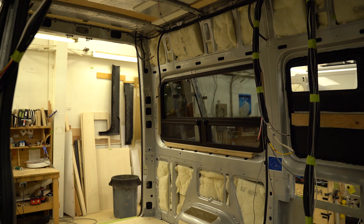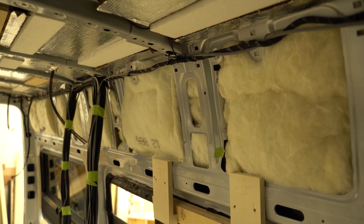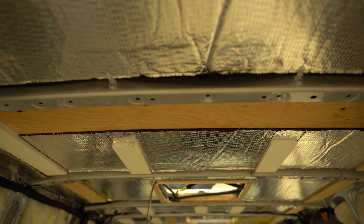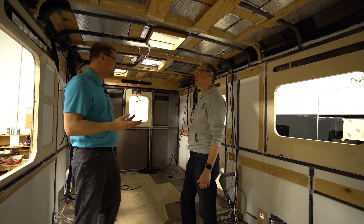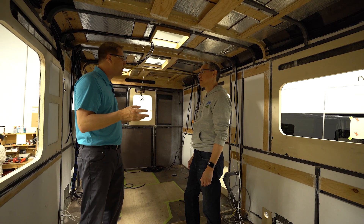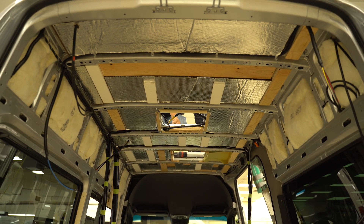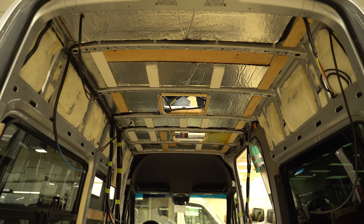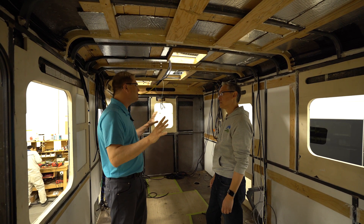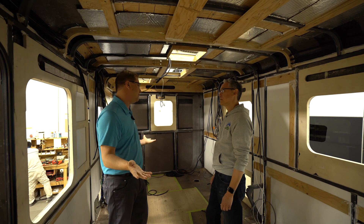A big question is how much insulation is required. It's to keep heat out or heat in depending on your season. But really, we're looking at 160 square feet with our furnace and air conditioning — it heats up really quickly and cools down very quickly. So you don't need really fancy, super-expensive, high-end insulation packages because the appliances take care of it so efficiently.